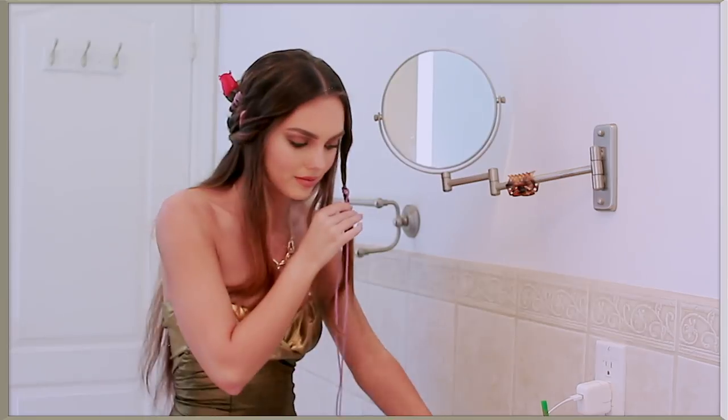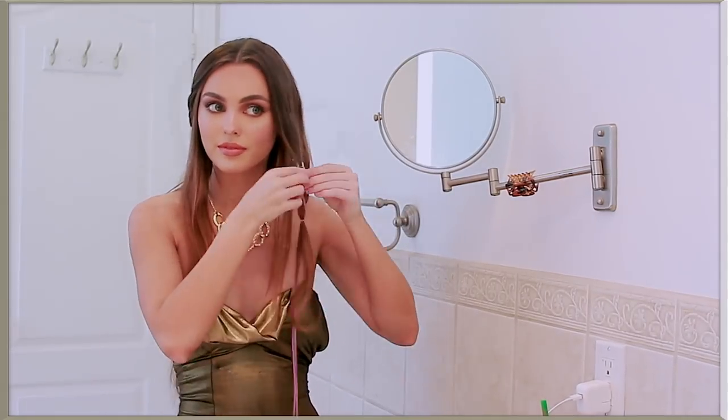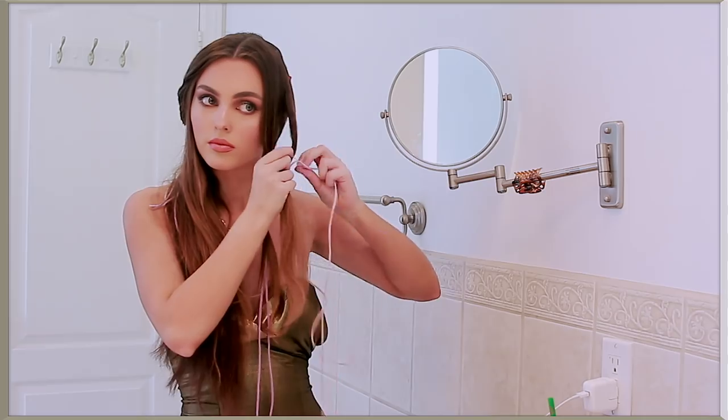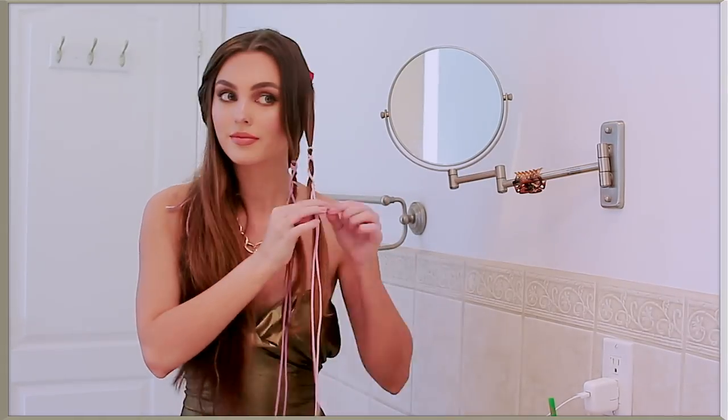Moving on to the front of the other side, you can do the exact same steps, but I decided to add in more cording. So I sectioned off two pieces and then wrapped each of them with their own cord, and I left these out to add into the style later.